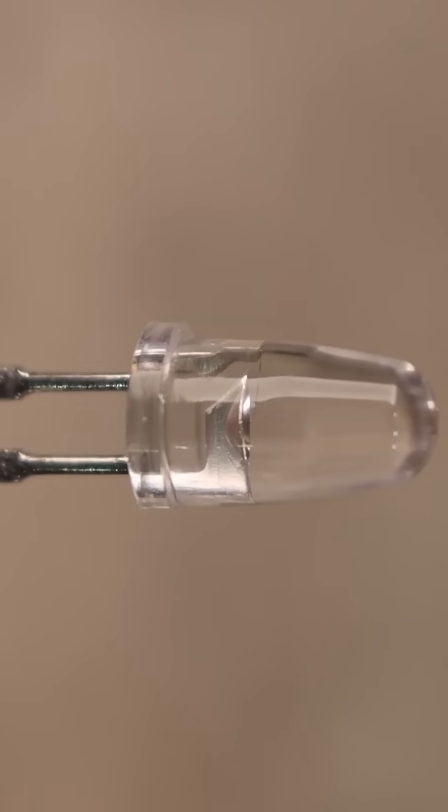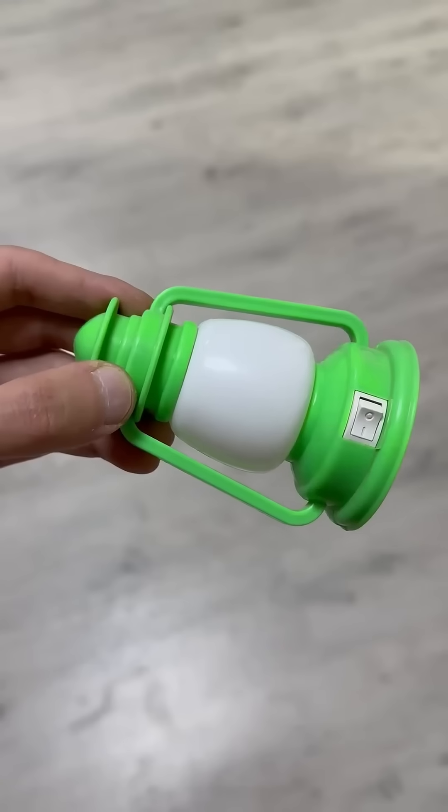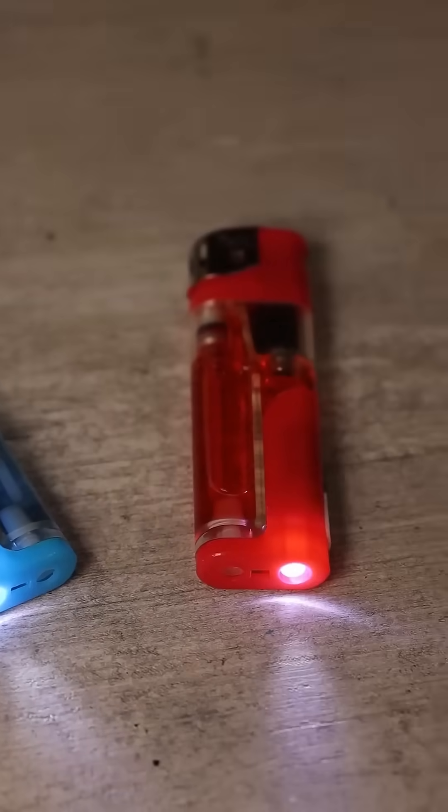How to connect an LED to a 220-volt network. Let's say you want to make a small nightlight, and for some reason you decided to make it yourself instead of going to the store and buying one. You pried a white LED out of a lighter, and now you need to connect it to a 220-volt network.